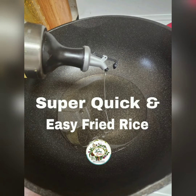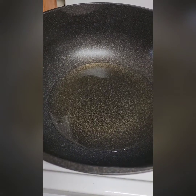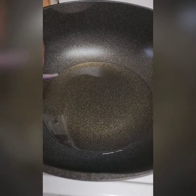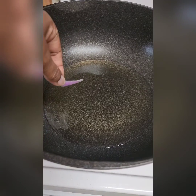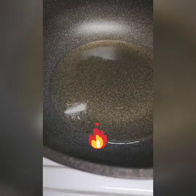Super quick and easy fried rice, essence healing style. We are making shrimp stir-fried rice. Let's see if the oil is ready — gonna test with the onion. All right, it's ready to go.